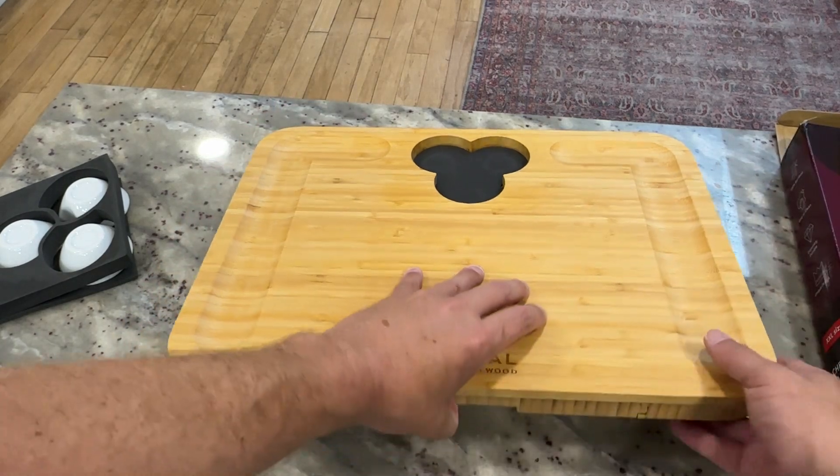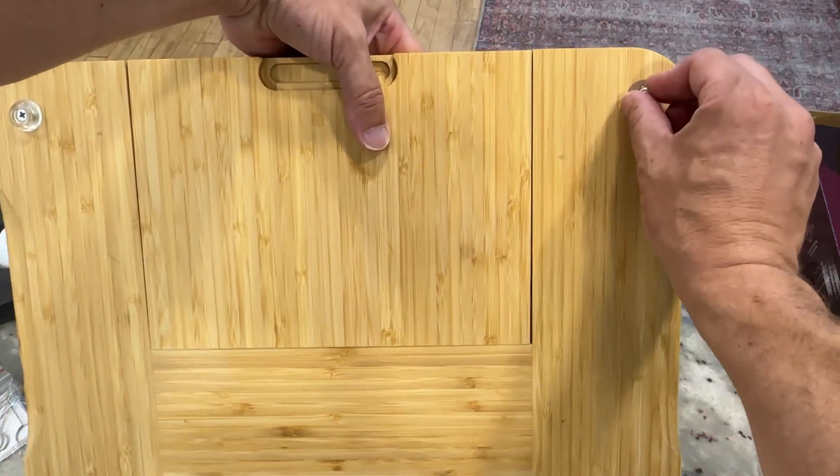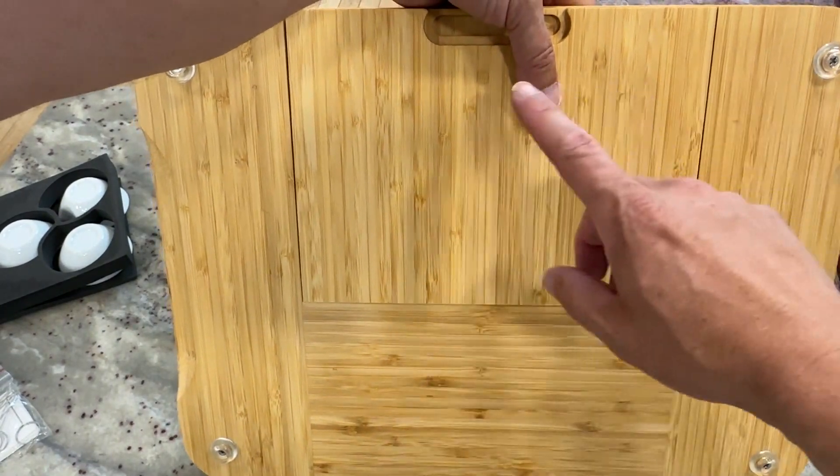The board itself is all made out of bamboo. The bottom part has these little tabs or coasters built in. This is really to make sure it doesn't slide around on the countertop — there are four of them, one in each of the corners.